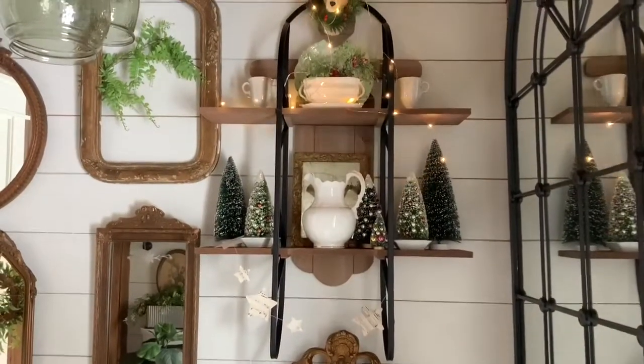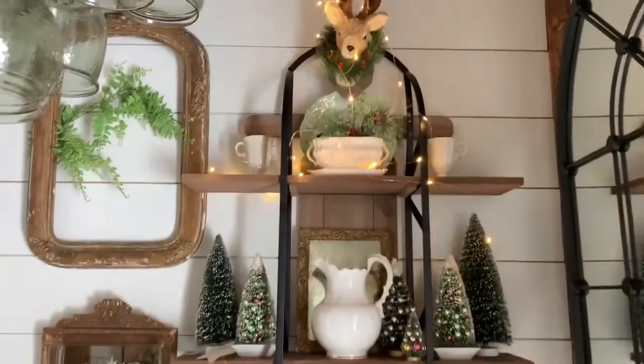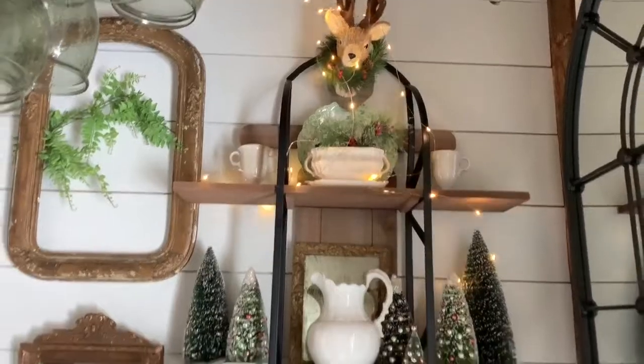Hello, this is Andrea from Fleur at Home and I am super excited to share with you my newest Decor Steals piece. It's a vintage style sleigh shelf.